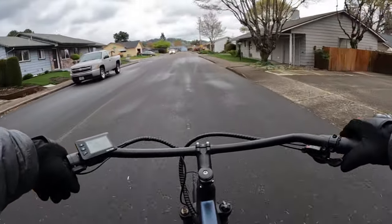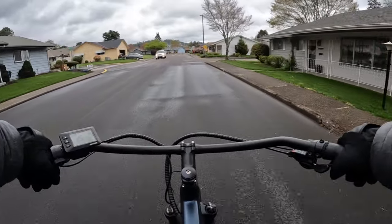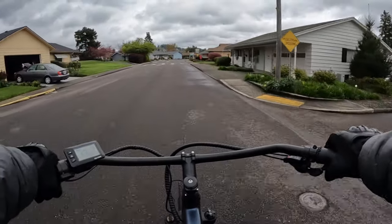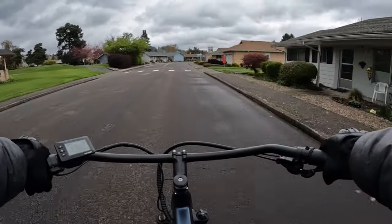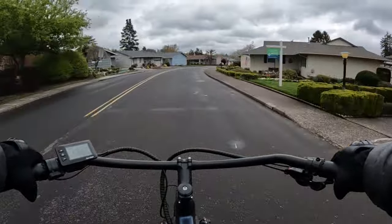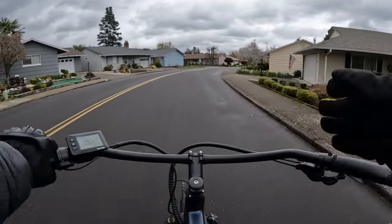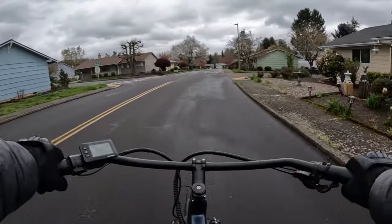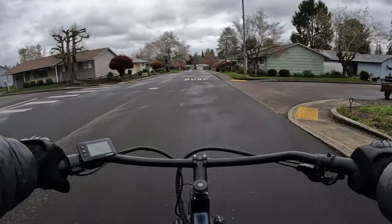We want to be careful, enjoy our bikes, and not fall. I think falls happen a lot when we're coming to a stop or going at a very low speed — you get the wobble because you don't have enough speed and you're trying to balance your bike.